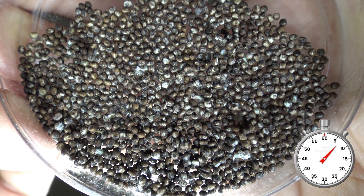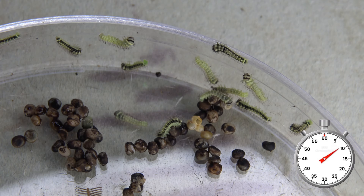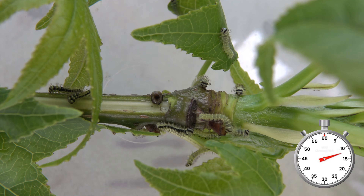Their life cycle starts out with these tiny tiny little eggs that can be hatched in captivity in about two weeks time. I prefer to hatch them in a petri dish myself.